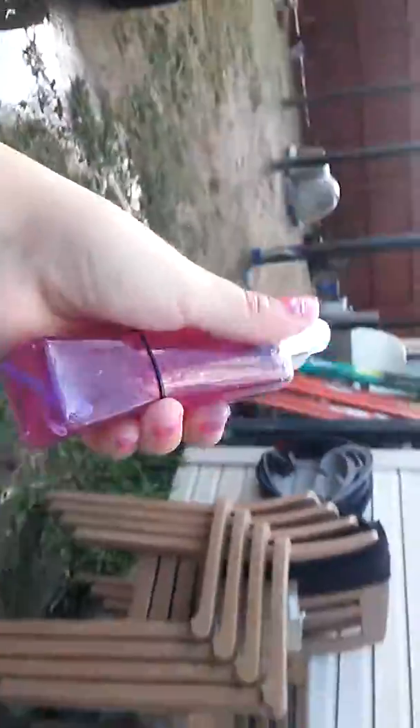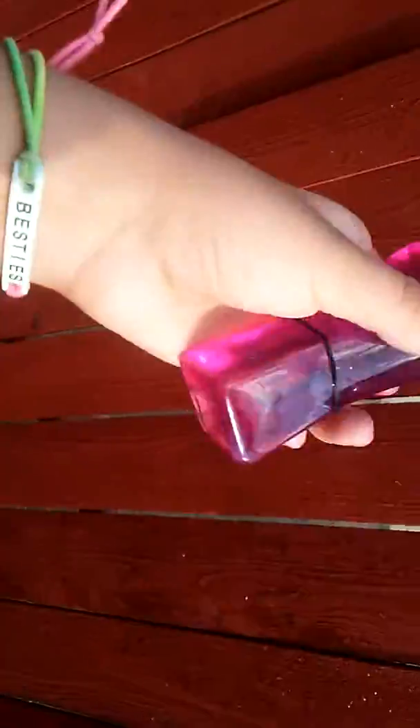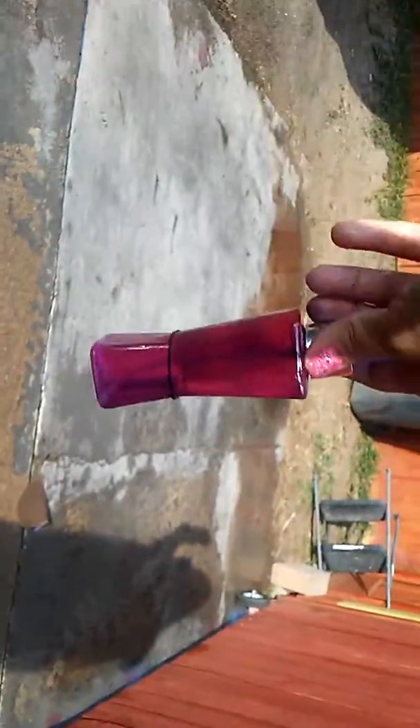It's going to look like this. And there's my chickens. I don't know if you guys can see it, but yeah, just like that.